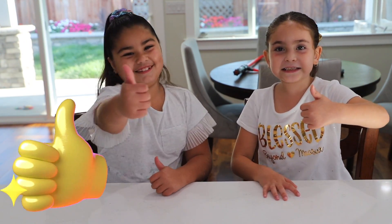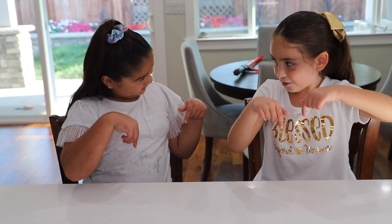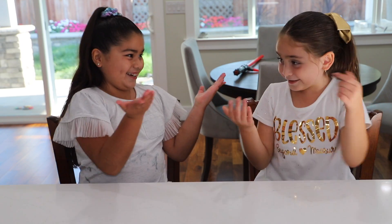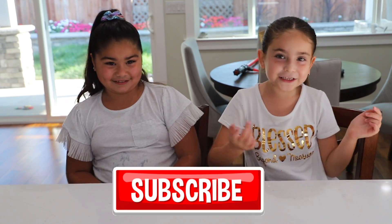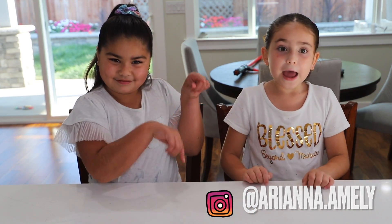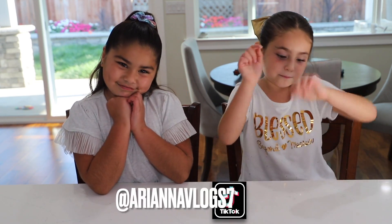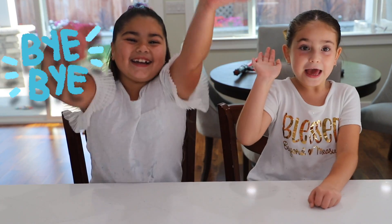Give me a thumbs up! And subscribe — just subscribe and follow me on my Instagram and my TikTok account. Bye-bye guys! Bye, bye, bye!